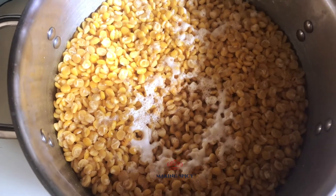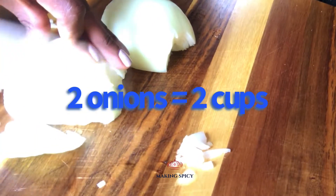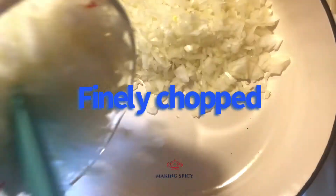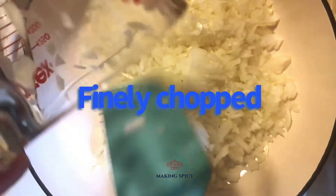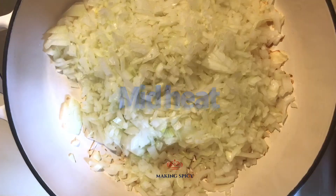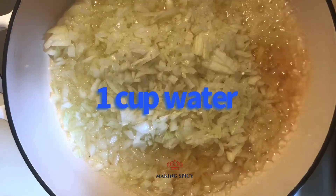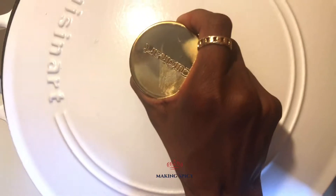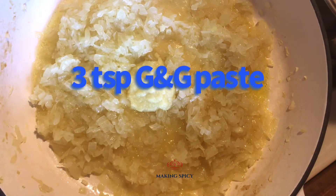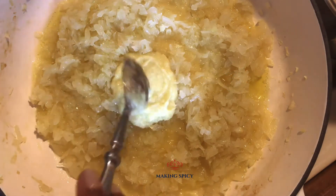If you are ready, let's make spicy. I recommend using sweet onions to balance the acidity. Under medium heat, start cooking the onions with 1 cup of water. Once the onions start to reduce, add 3 teaspoons of garlic and ginger paste.